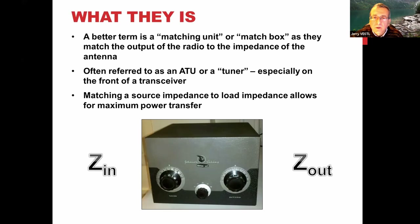All an ATU is supposed to do is match the source impedance — usually the output of a rig — to the antenna, or to the feed line and then to the antenna, in order to minimize the loss in between. That's all they do.